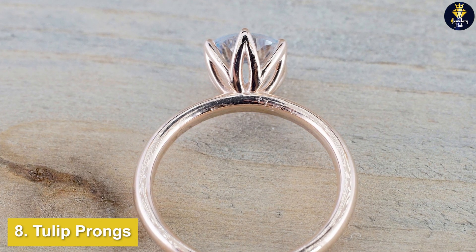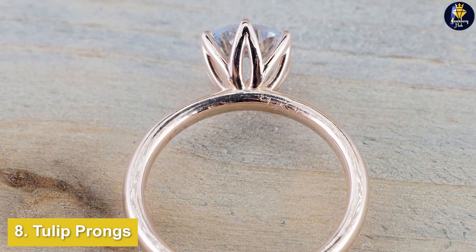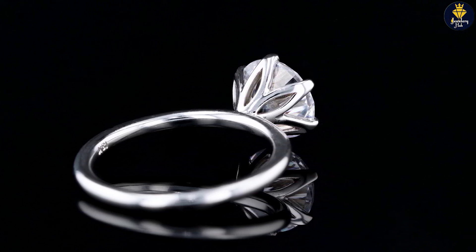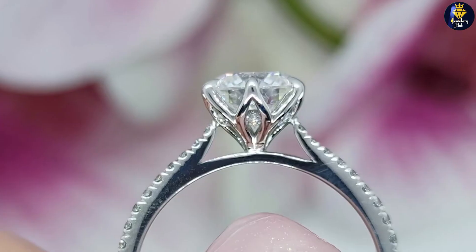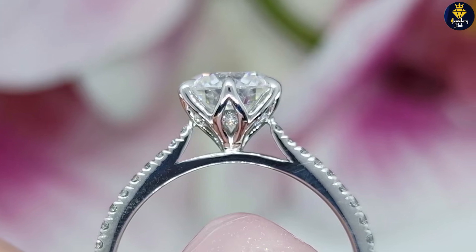Tulip prongs are a unique style of setting where the diamond sits in a flower-shaped basket. The design begins at the top of the ring, where the curved prongs extend upward to form a basket. In most cases, there are four or six interconnected prongs. Tulip settings aren't a popular choice for engagement rings, but they offer a sense of elegance not found with a traditional style.